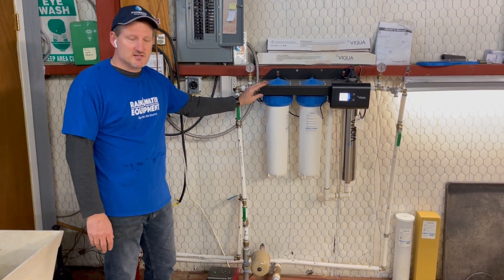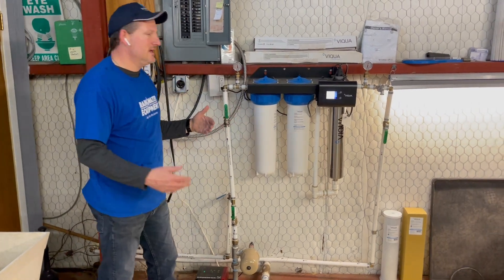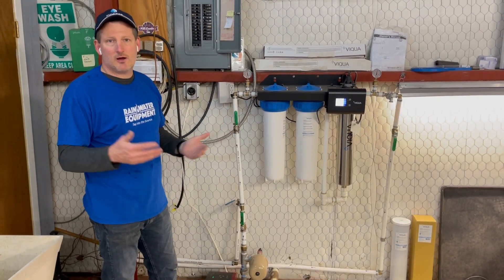The water goes through this piping which has a pressure valve attached, and then through this UV filtration system. Gauges are installed on either side of the unit so you can keep an eye on your inbound pressure and your outbound pressure.